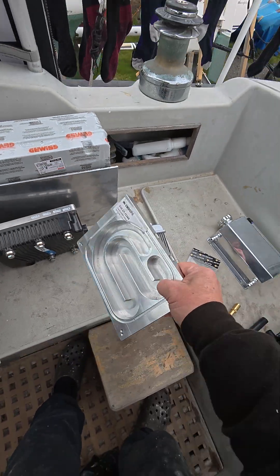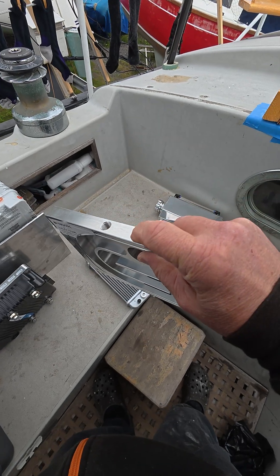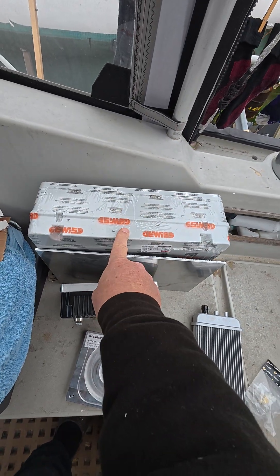On the outside of that will be bolted this cooling plate — with radiator fitting still to be added — and above it will be this box for all the wiring.